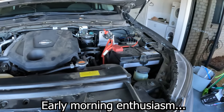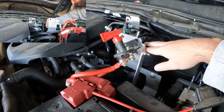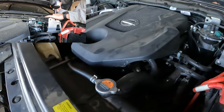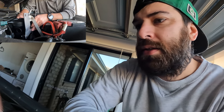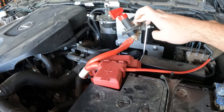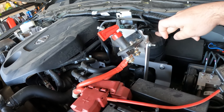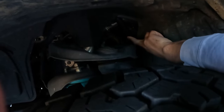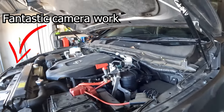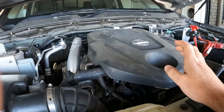Alright guys, we're going to get stuck straight into it today. If you missed the last episode, make sure you go back and watch it — I got sort of halfway through the catch can install, was trying to remove the intake pipe and had trouble, ran out of light, and had to take the car to work the next day. Quick recap: the bracket is installed, isolator switch for the winch is zip-tied on temporarily, the catch can is on, and the drain line is run down but needs to be moved as it's rubbing on the upper arm. Now we just need to run the lines over to the catch can.